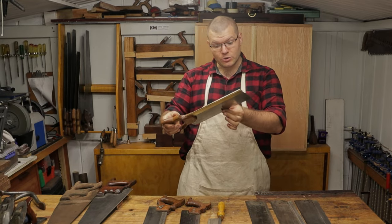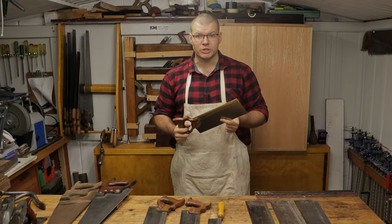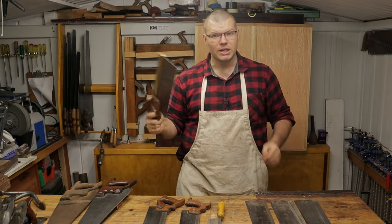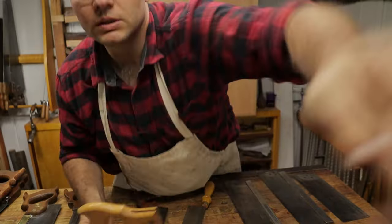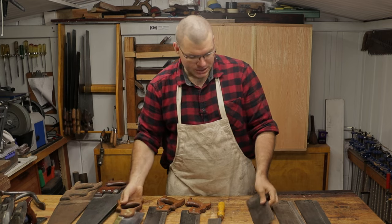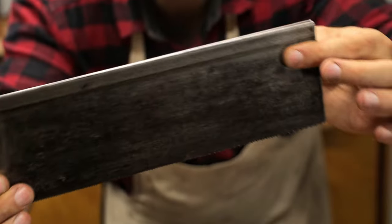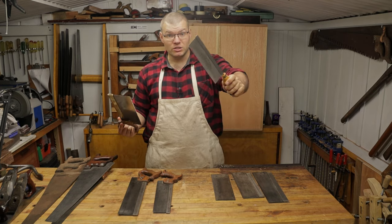I've obviously got a brand new tenon saw here. This one is an ET Robert and Lee from Dorchester, England, which is still made in the original factory. This is a little bit more expensive than some others that have really poor handles and thinner backs, like this plate just here — it's got a very thin back on it.